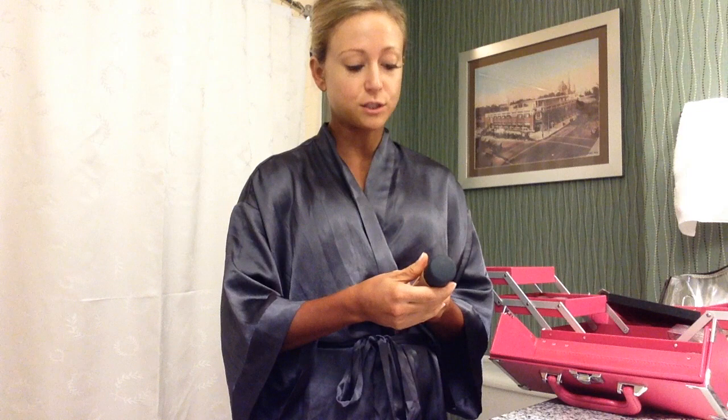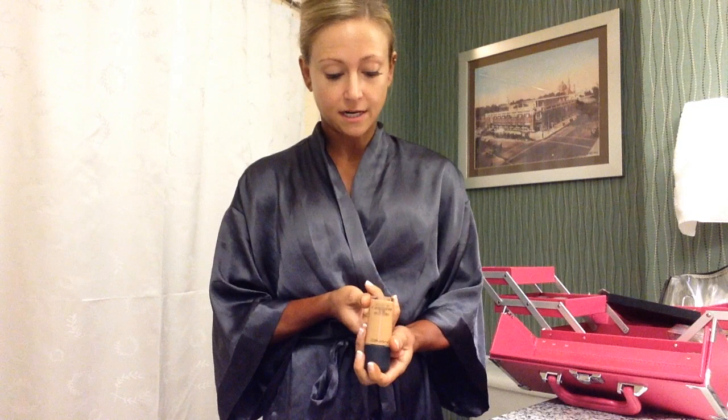If you're familiar with MAC products, you know there are cooler tones — I think they go by NC — and then there are warmer tones, which go by NW, and there are different shades of each of those. That's for the Studio Fix Fluid. It does have SPF 15 and a broad spectrum, and from what I hear it's supposedly better for the stage. I have personally decided that I like NW 40.